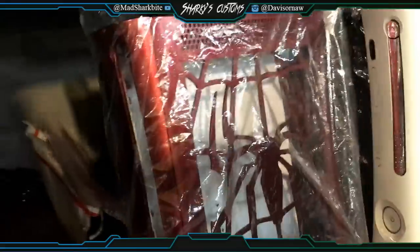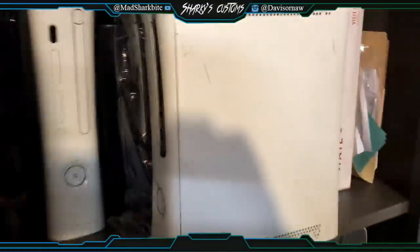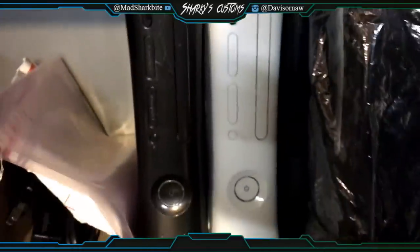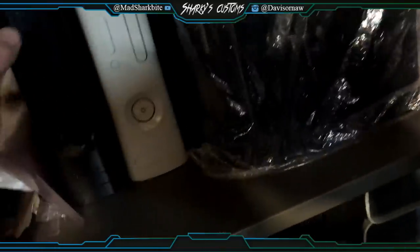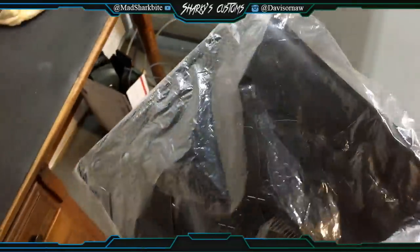These consoles up top here are some Falcons with drive issues. These are some custom cases — this one was done by CS Mods and Art; he's amazing at painting and all that. This is actually a jtaggable Jasper, which is really rare to find. I've got two of them right now — that white one right there is also a jtaggable Jasper.